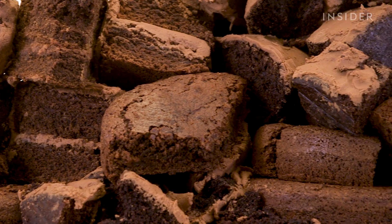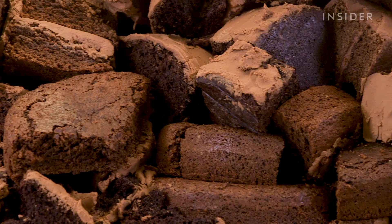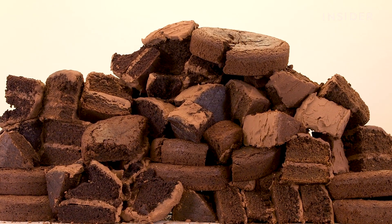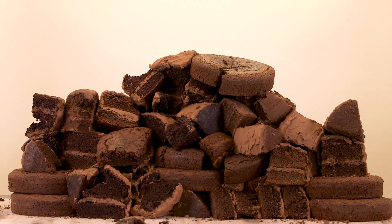So, if you're trying to experiment your way into the perfect chocolate cake, there's a lot that can go wrong. But with some happy accidents, you might just find your ideal slice.